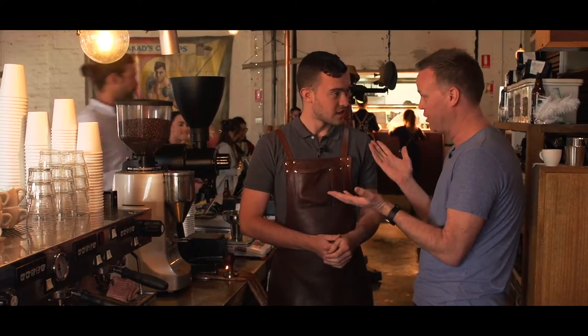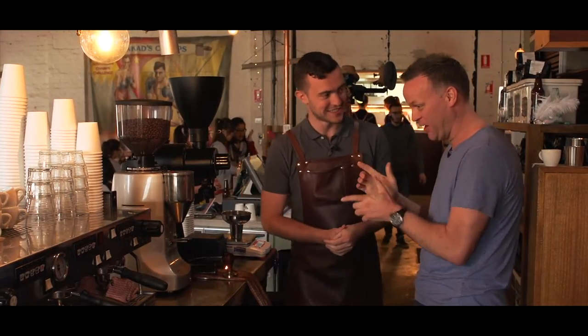Yes, I am. And you are the best man for the job, being a world champion barista. So, what do we need to do?